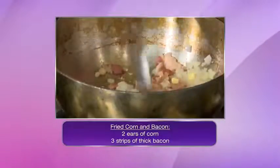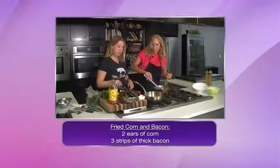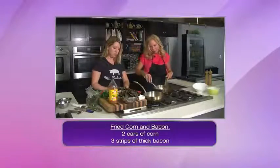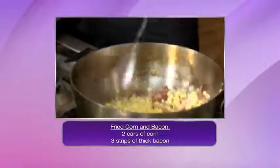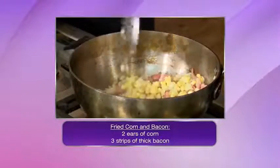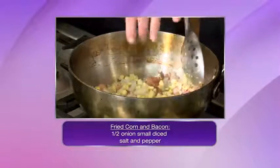With the onions and the garlic I'm going to add the corn to it. I take fresh corn on the cob and just cut it straight off the cob, and then that's going to go in and start sautéing in with the onion. Just keep stirring — all the juices and all the fat kind of mix in.